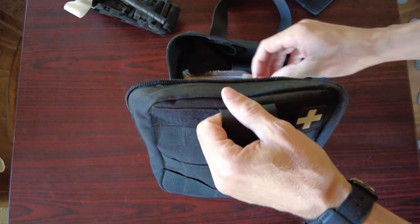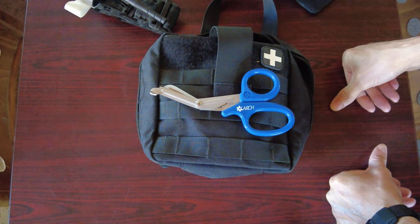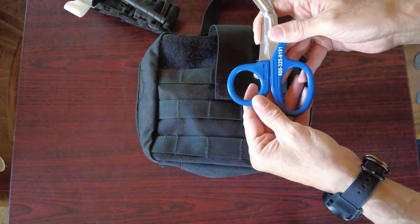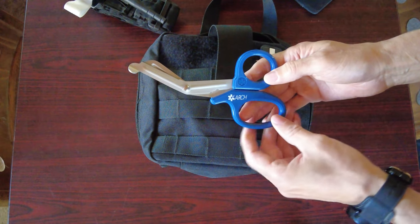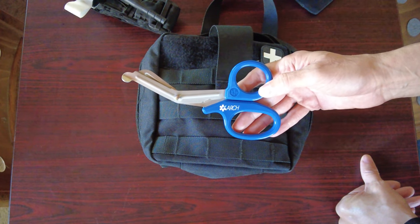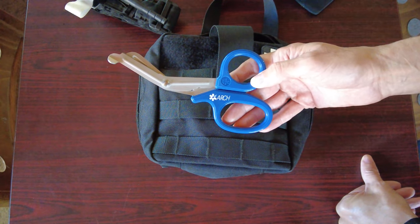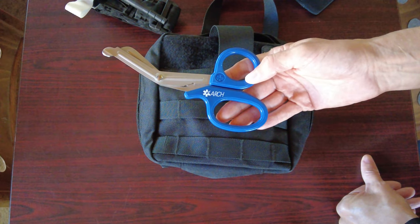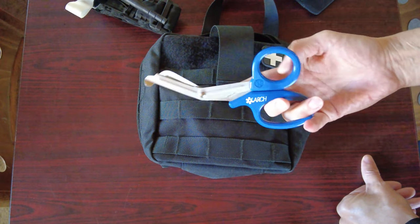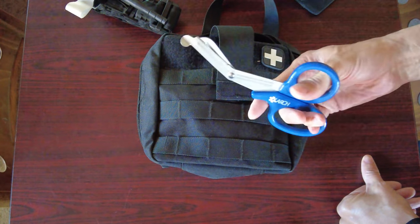I'm trying to talk to the people who don't have a boatload of money and are being taken advantage of. By the way, those are the shears that are actually in my grab-and-go pack. Who makes them? I have no idea — probably North American Rescue if I had to guess. But there's an acronym — ARCH — which stands for medical airlift, the folks that swoop in, pick you up, and take you to the hospital. These shears were actually given to me by an individual who works in the EMT field.